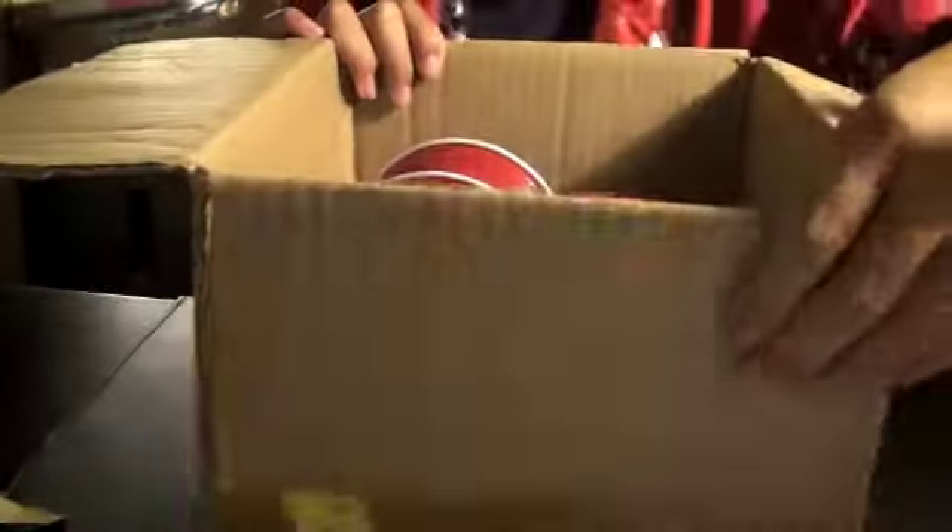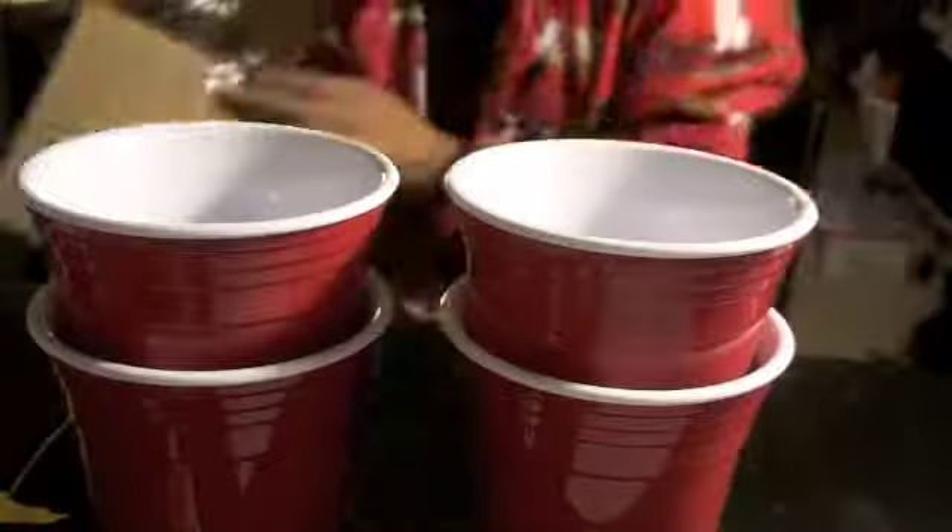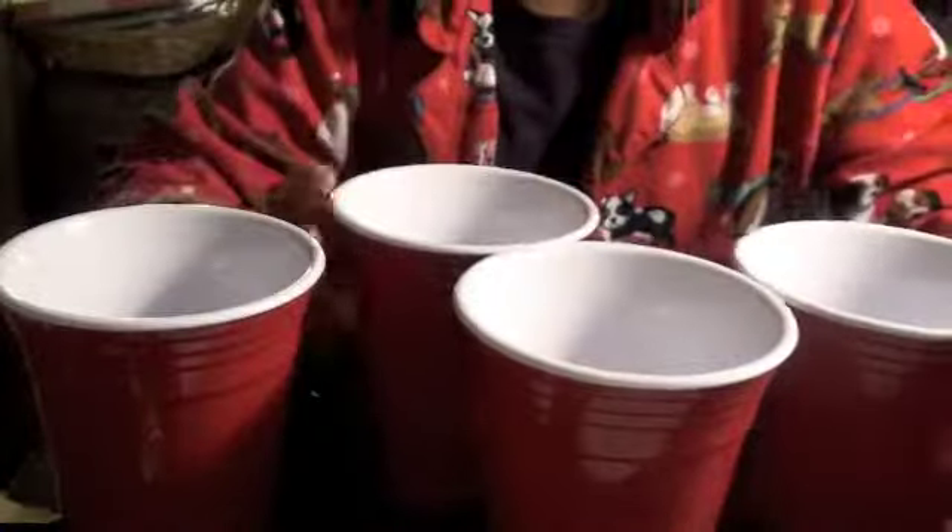Close this up. And here they are — one, two, three, and four. So yeah, these are the reusable cups and I will be doing a review on these.